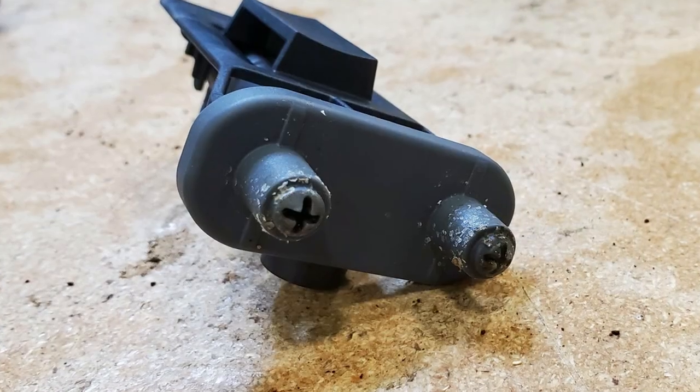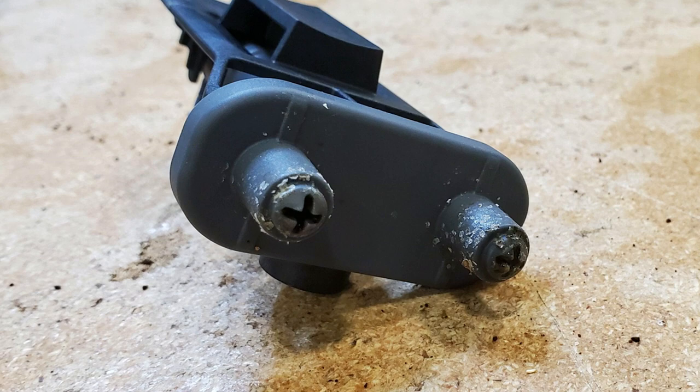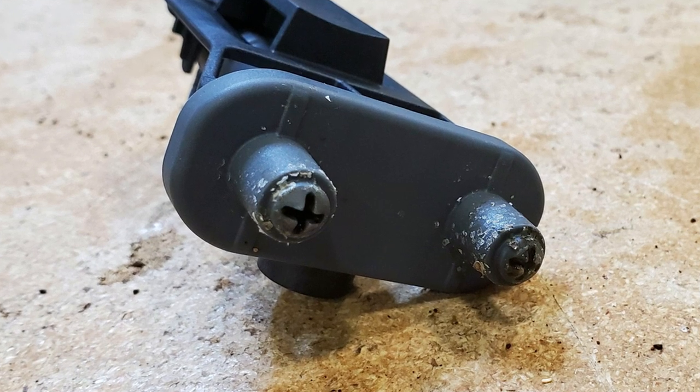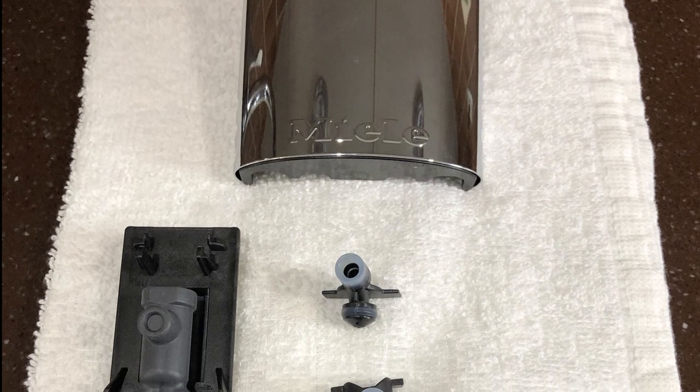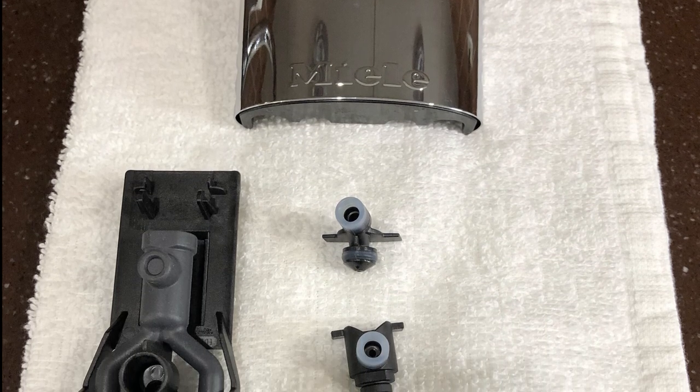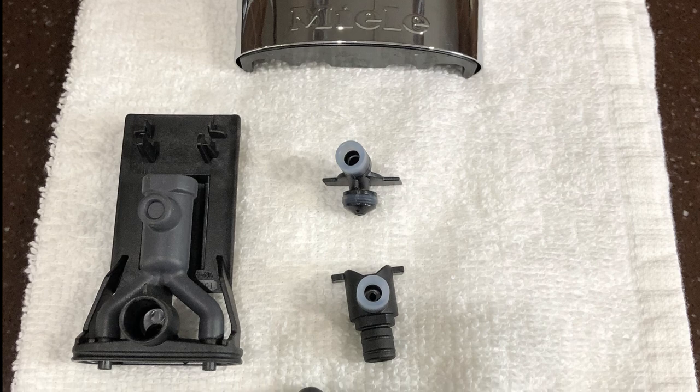Please note: heavily soiled parts should be soaked in hot soapy water to loosen the soiling prior to washing by hand. This concludes part one of cleaning the main dispenser nozzle. Please join us for part two where we'll cover cleaning and reassembly.